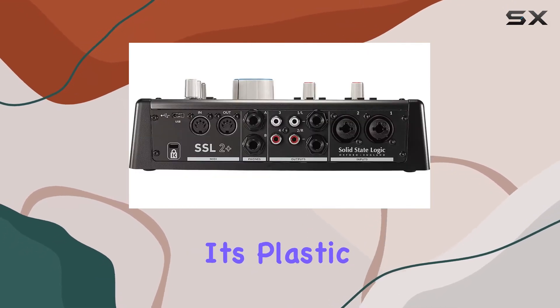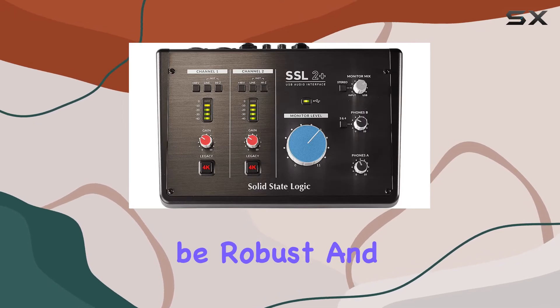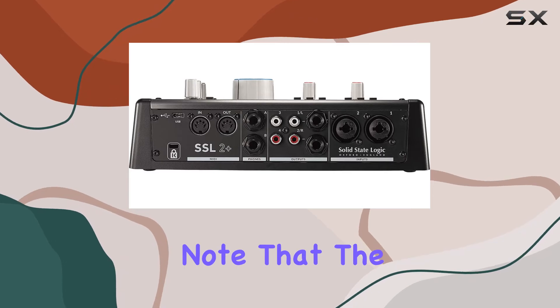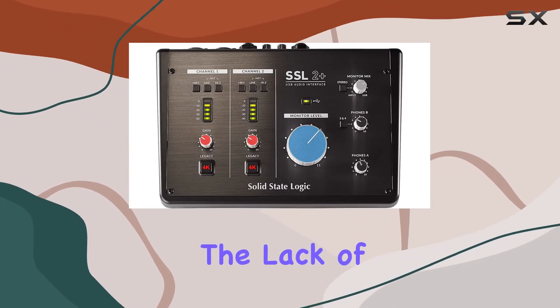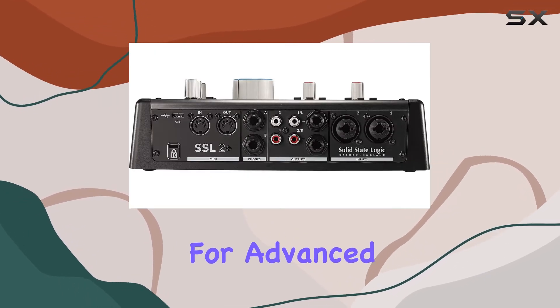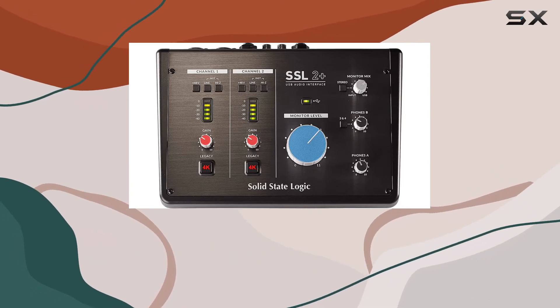Despite its plastic construction, the SSL 2 Plus has proven to be robust and durable, holding up well during regular use. However, it's important to note that the SSL 2 Plus may not be ideal for everyone. The lack of MIDI connectivity and limited I/O could be restrictive for advanced users looking to incorporate additional hardware, or those needing more inputs and outputs.